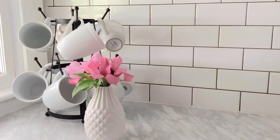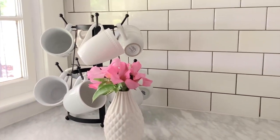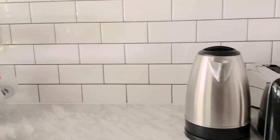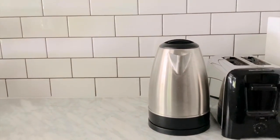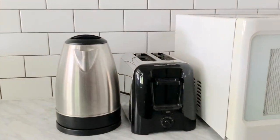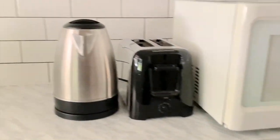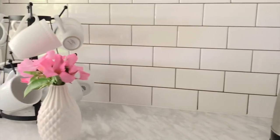This area is the perfect coffee station. I found this fun mug organizer on this side, and then over here we have a hot water pot. We have a coffee maker that is in another room right now, and then we also have a toaster as well as a microwave. So this is kind of the hard working section of the space.